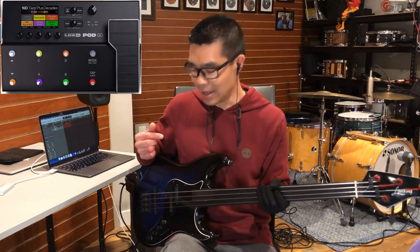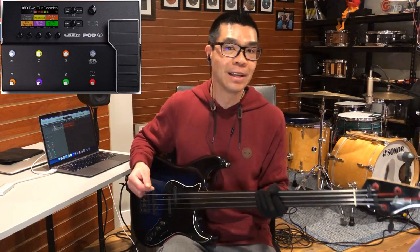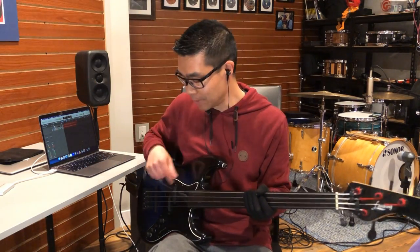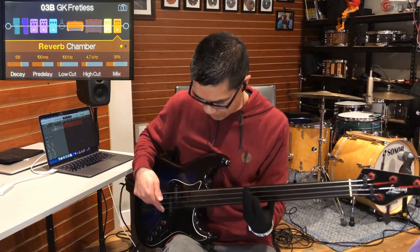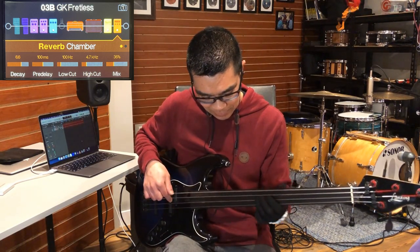I almost always have a reverb effect on. Today I'm using my Line 6 Pod Go. I had multiple iterations of pedal boards with a whole bunch of different reverbs and octave pedals but due to the weight, the inconvenience and power issues, I have since gotten rid of all of those pedals and I've gone exclusively to the Line 6 Pod Go and I couldn't be happier. So, let me turn the reverb on and here is the bass with the reverb effect.